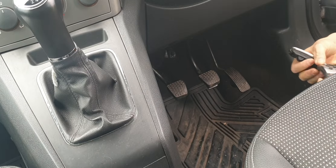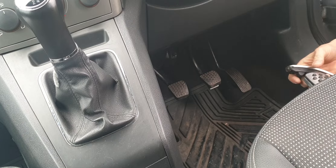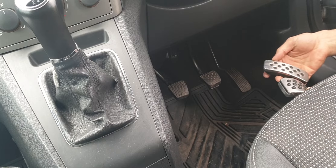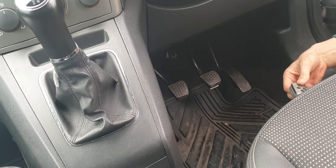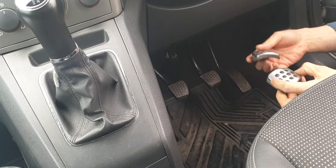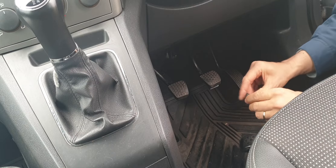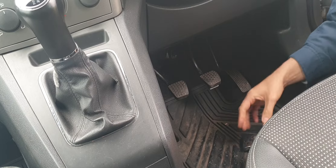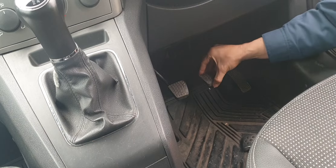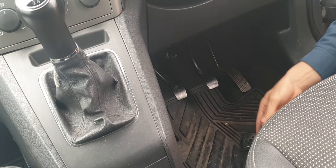Hello everyone, today I'm going to show you how to change the pedals — the rubber ones with the metallic ones that are coming on the VXR. The clutch and the brake pedal come off quite easily. I've already removed them, so it will be easy to put them back on.